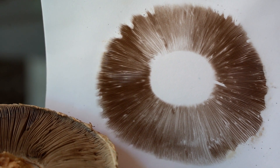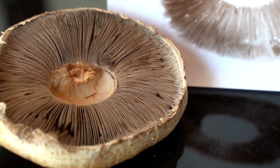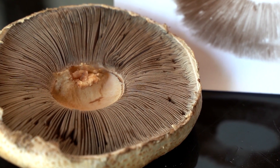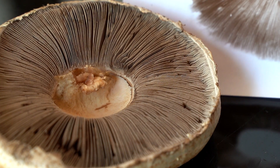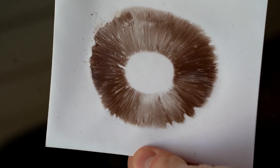Spore prints are deposits of spores from a mushroom. On a mature mushroom, many thousands of spores grow on just one gill or on a small piece of a mushroom. So in order to see a group of spores and their color, a spore print can be made.